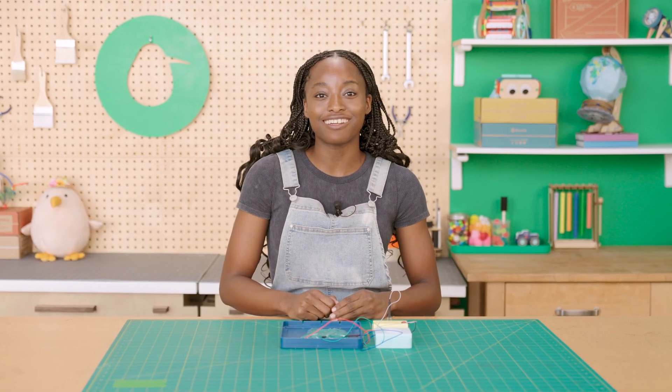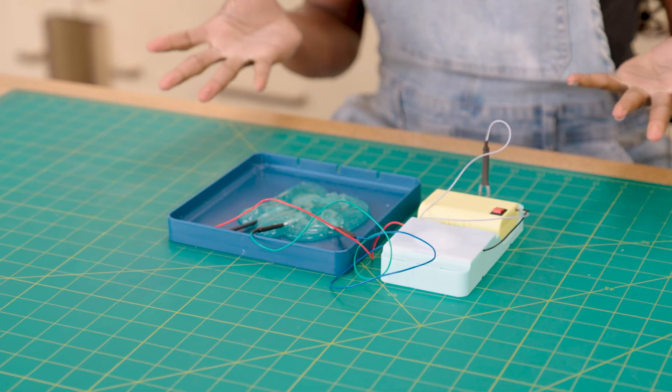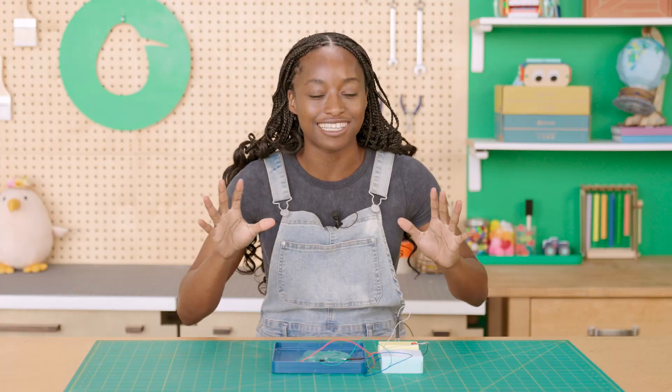Hi, I'm Adora, a content designer here at KiwiCo. Today we are building the slime circuits. It's time to unleash the power of electrified slime.